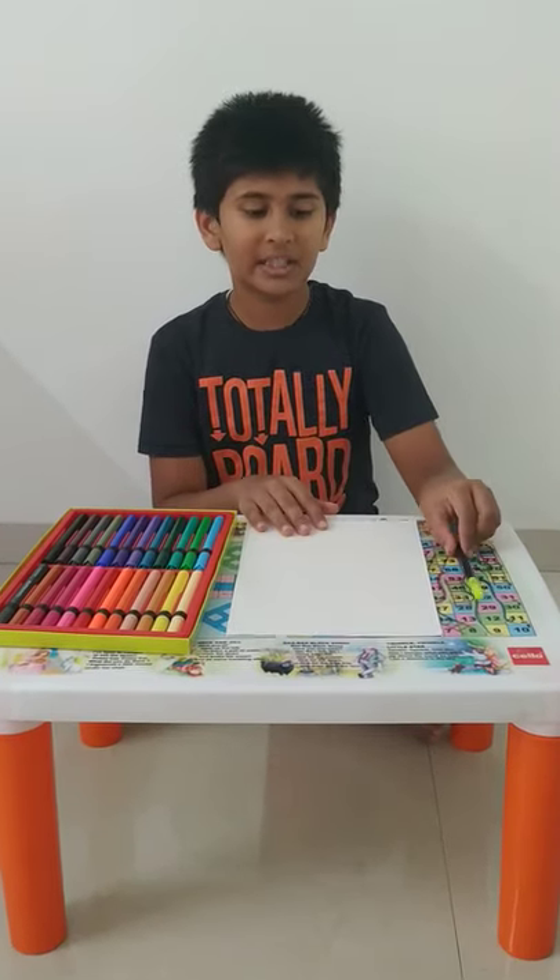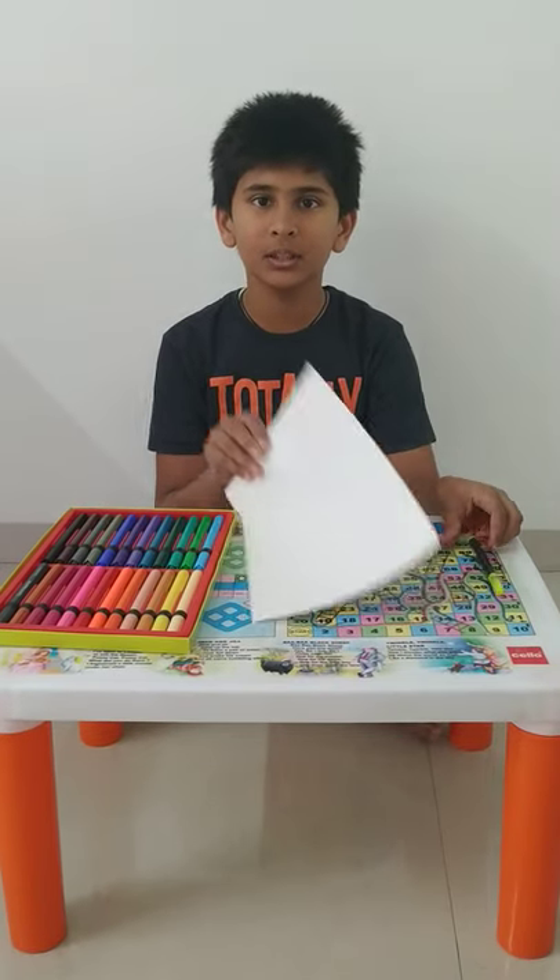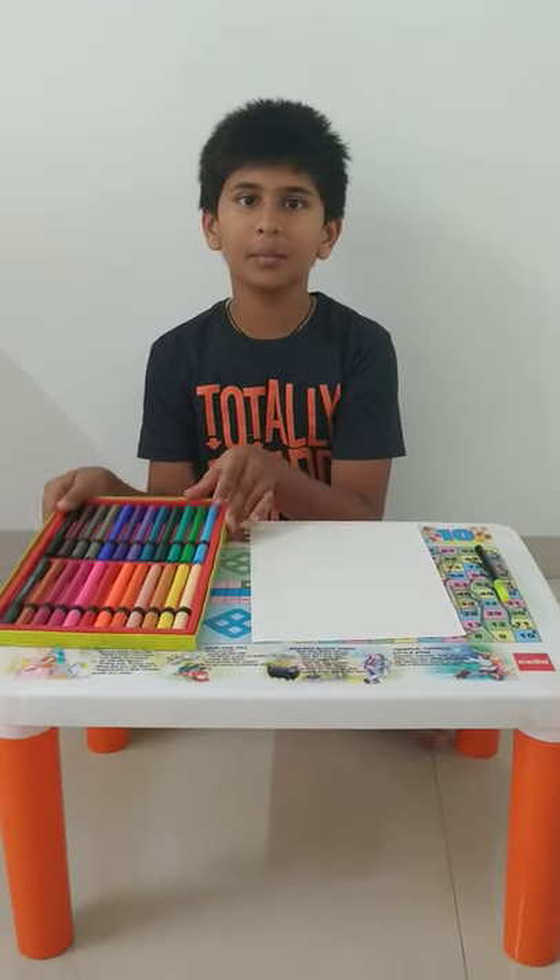To make a greeting card, the materials needed are a black sketch pen, a plain paper, and brush pens.